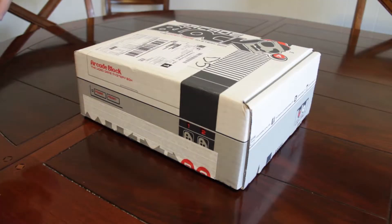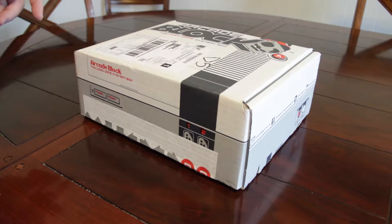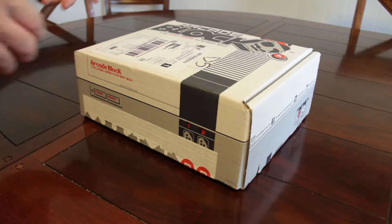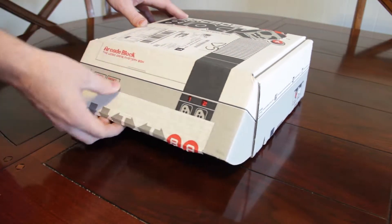Okay, this is Charles from Super at the Podcast Theater. We're going to unbox this Arcade Block — I think the theme is Zelda-packed for February 2015. It came in March, and February was short. The Arcade Blocks are a little bit late.